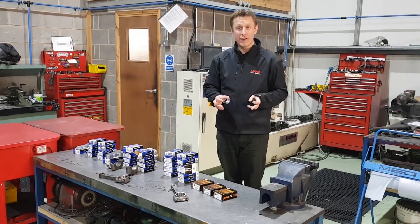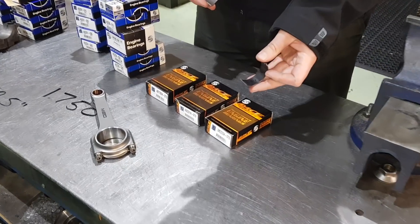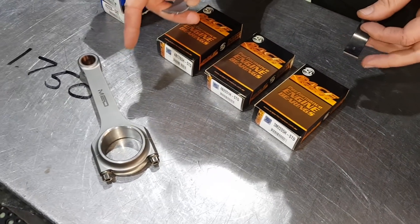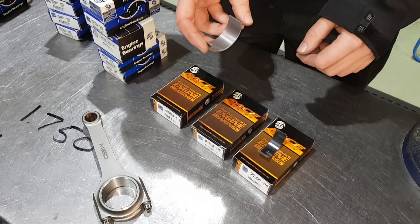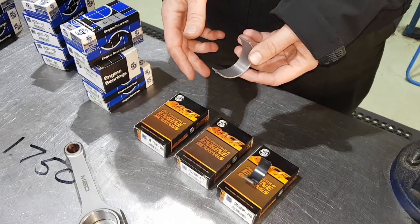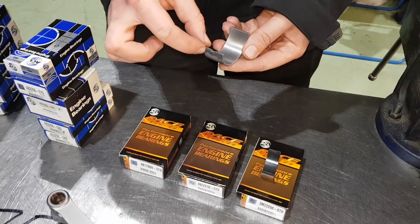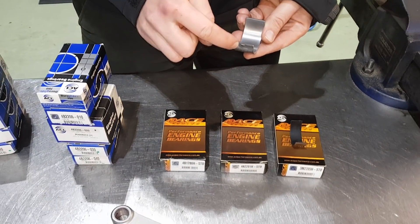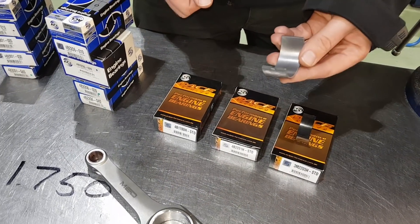On the race bearings we only keep three different types: we keep the multi-web big ends, the Cooper S big ends for our steel con rods, and then an A plus type main bearing. So if you do have an A series block, you will have to modify the block very slightly by putting the location tag in the center as per A plus. If you're not sure, give us a call and we can talk you through it.